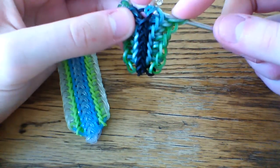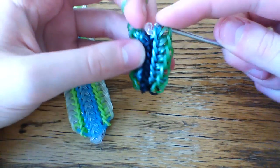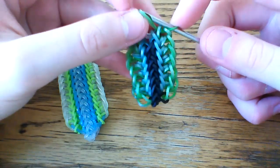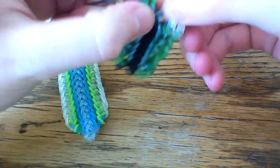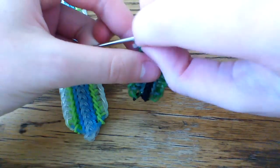Okay, once you get to the end, just do the same thing. Pull your c-clip band on the hook and repeat the same process one last time. Then go ahead and take your c-clip off and re-clip the green band.